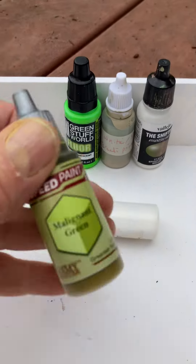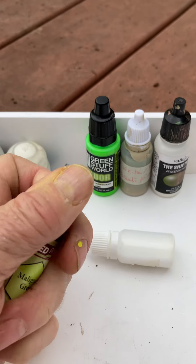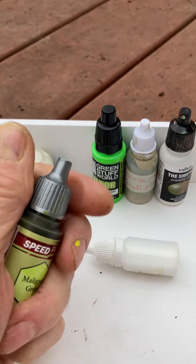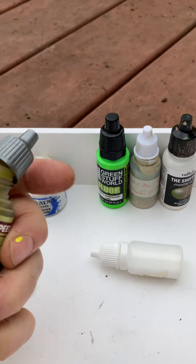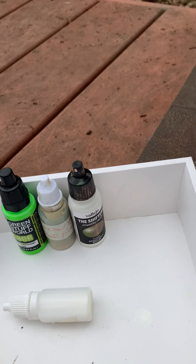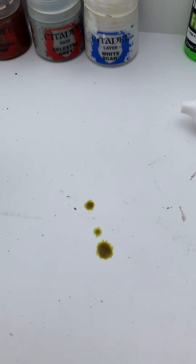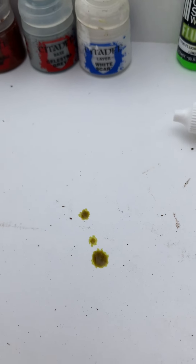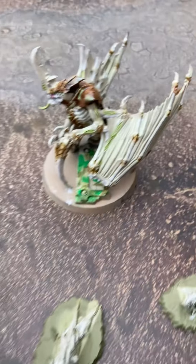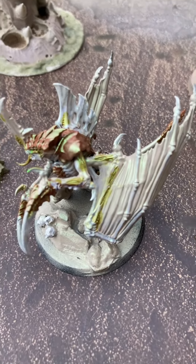I made the oozing vents with Malignant Green, and this color is awesome. I've got to show you this color — this is a speedpaint and I just absolutely love it. That's an awesome color, I really really like it. I really liked the bright green on the first one, but I'm really liking this one on this one too.